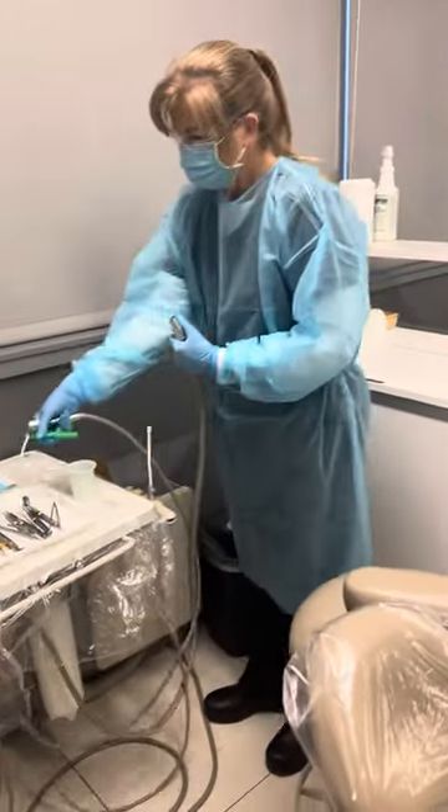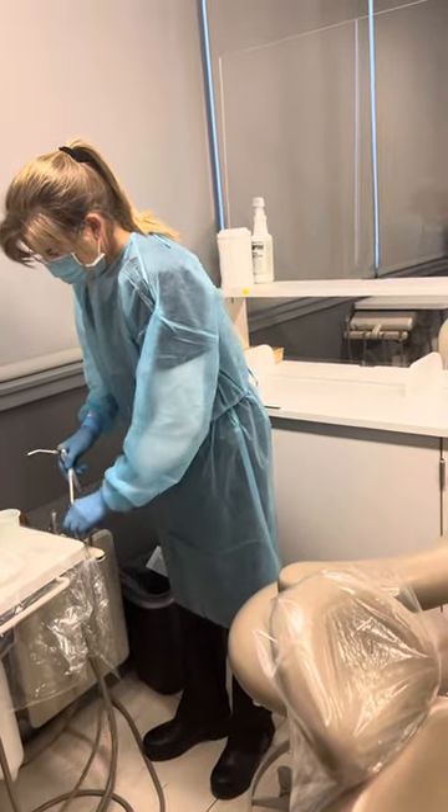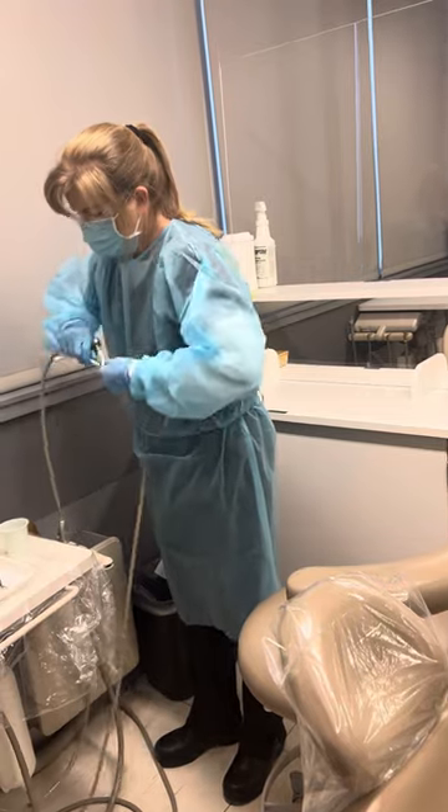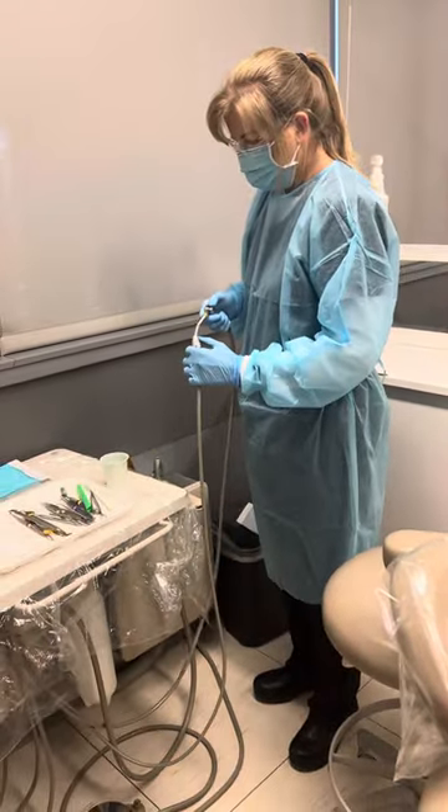Remember this is 20 seconds she's going to run. Then we'll take that tip off so we know that's done. She's going to pull off her saliva ejector — you have to take it off to be able to run the water — and she's going to run this line for 20 seconds as well.